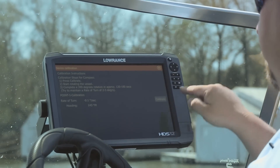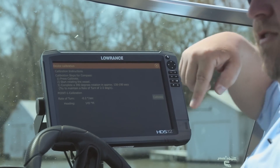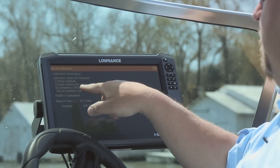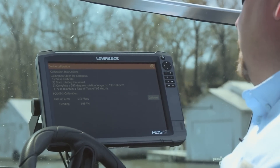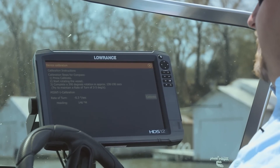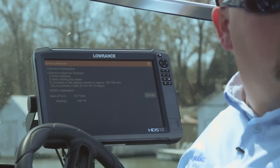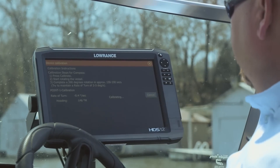It tells us that it wants to have a rate of turn. All the instructions are right here. Press Calibrate when we're ready to start. Start rotating the vessel — we're going to drive the vessel in a circle. We want to complete a 390 degree rotation in approximately 130 to 190 seconds, while trying to maintain a rate of turn of 2 to 3 degrees. I'm going to select Calibrate.